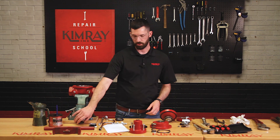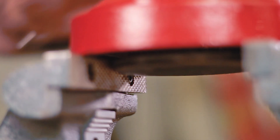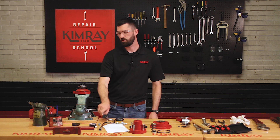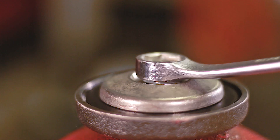Next, you'll want to put your lower housing into your vise to be able to disassemble it. The easiest way to do this is to take the diaphragm plate and put it into your vise. To remove your ratio plug, your seat, and your seat disc, you'll have to loosen this lock nut.